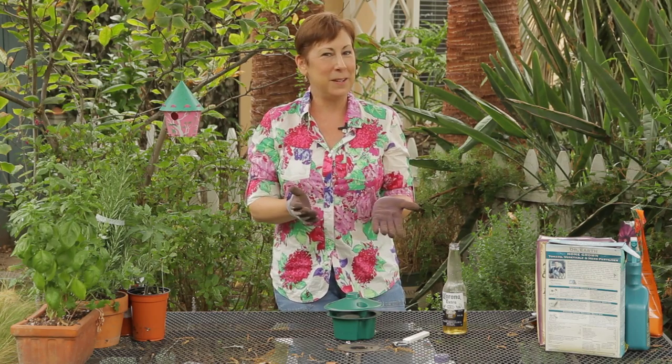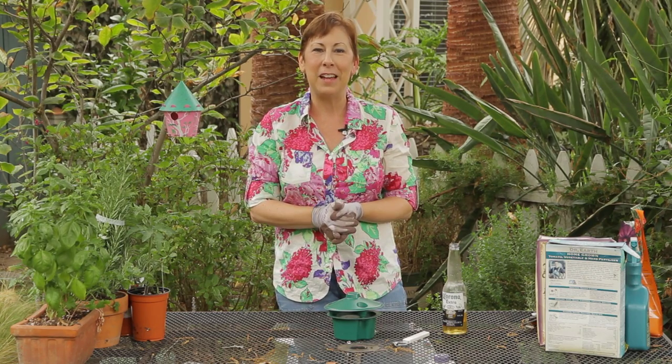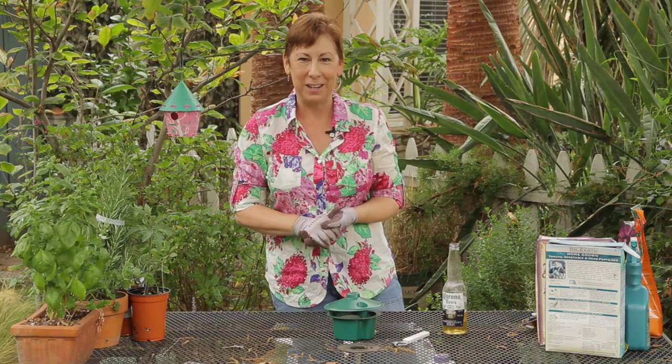If you have any other questions about how to use old skunky beer for slug bait, then give me a call or send me an email at www.EdenCondense.com. Thank you very much.